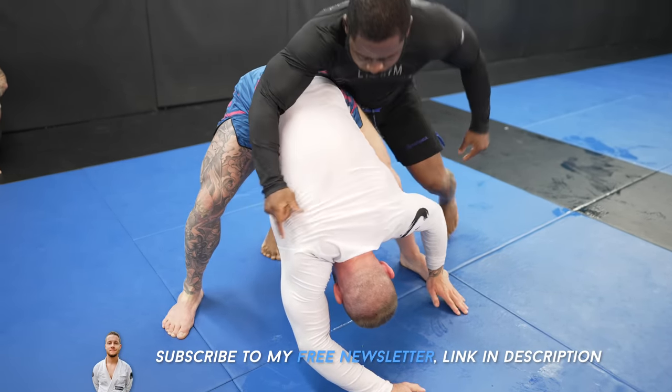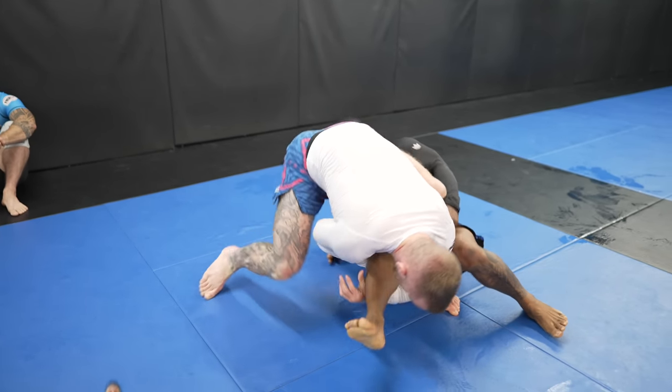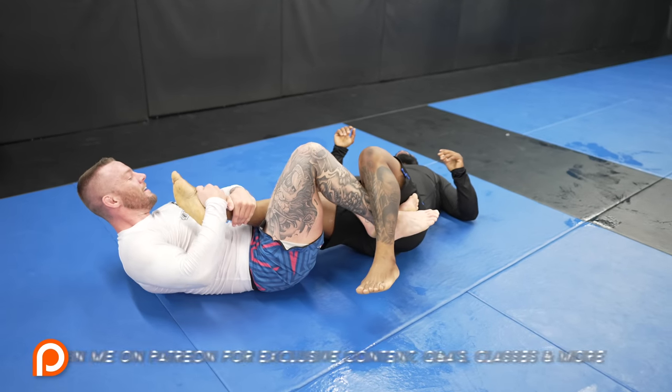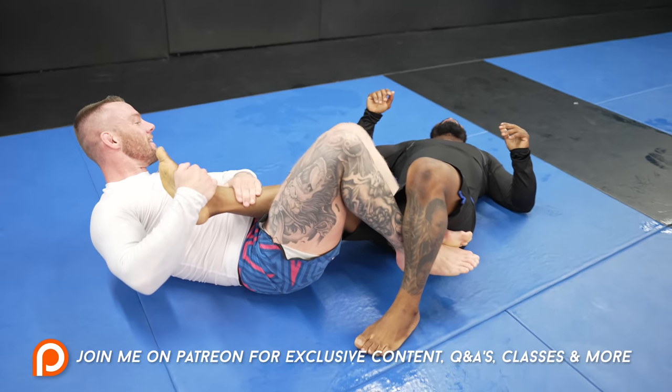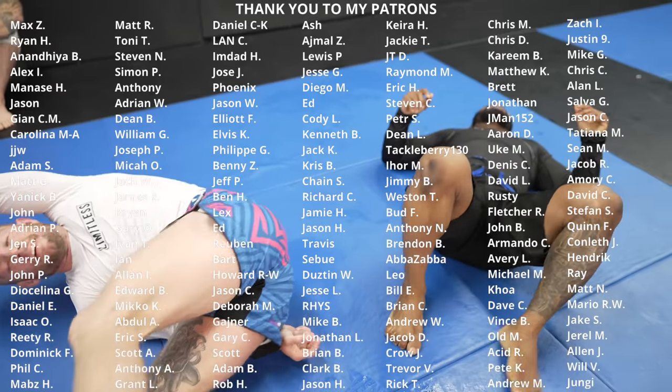Make sure to sign up for my newsletter to get free jiu-jitsu tips every week. Let me know how much stand-up you do and if you watch Joe's channel already, and if you're excited about a wrestling for jiu-jitsu course. Thank you for sticking around until the end of the video — please leave a comment or a fist bump and I'll see you guys next time.